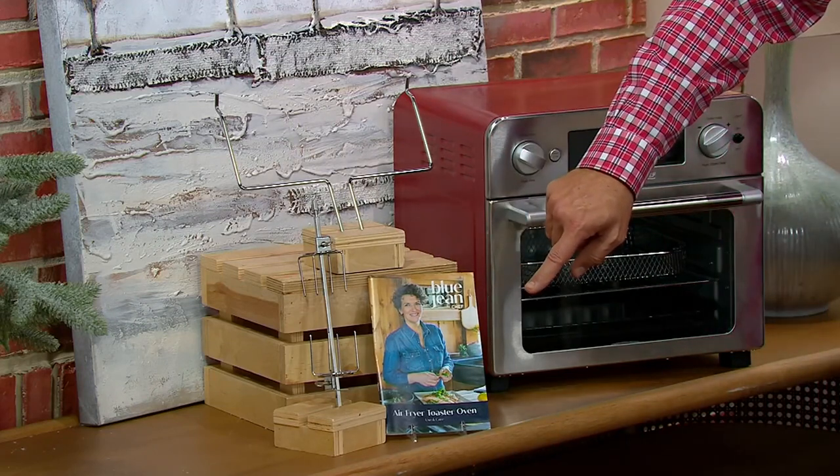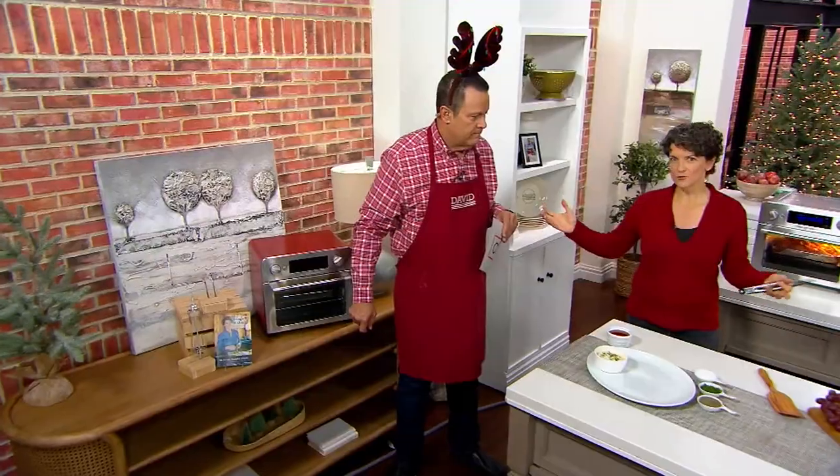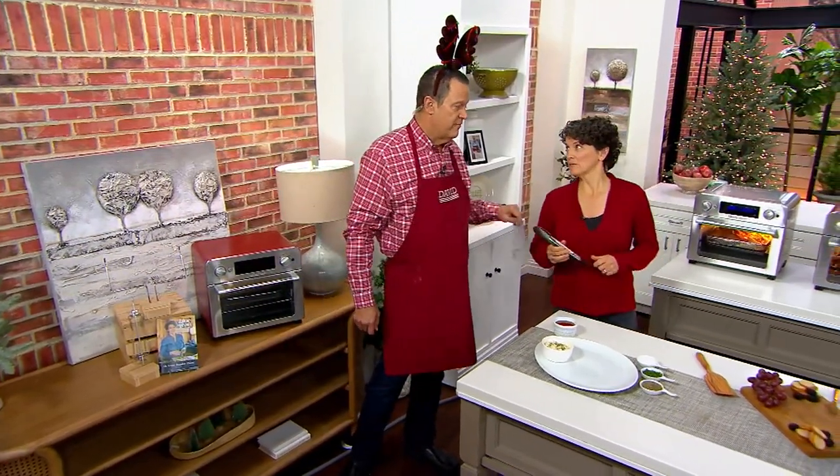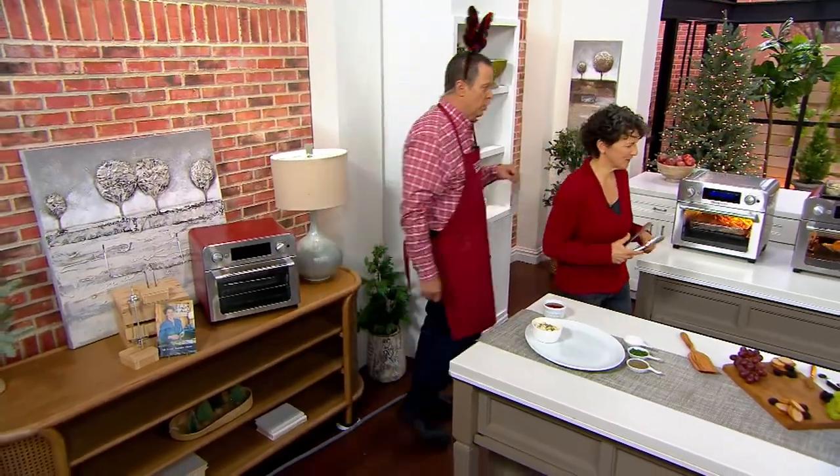We are going to give you this instructional manual — there are recipes inside, of course. And Meridyth has written two books of air frying recipes, there are those as well. And her website too. Thank you so much. Books, I should say.